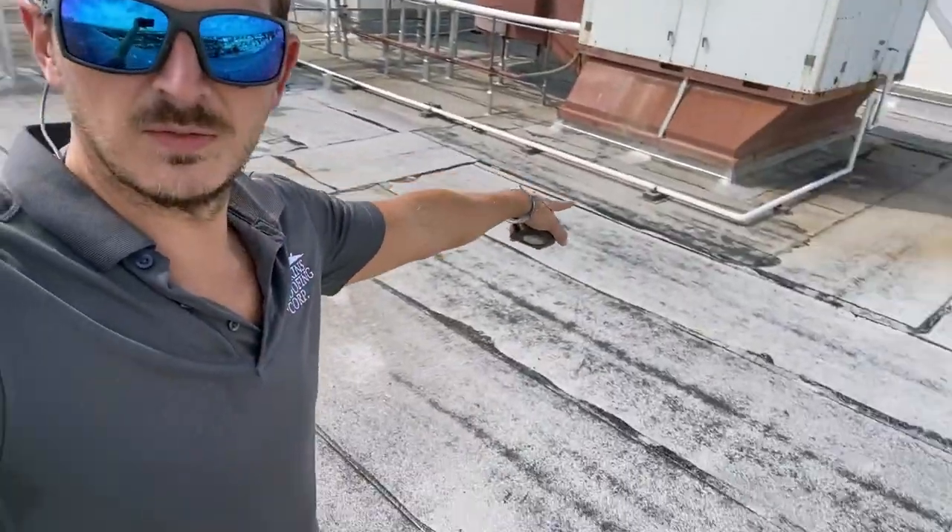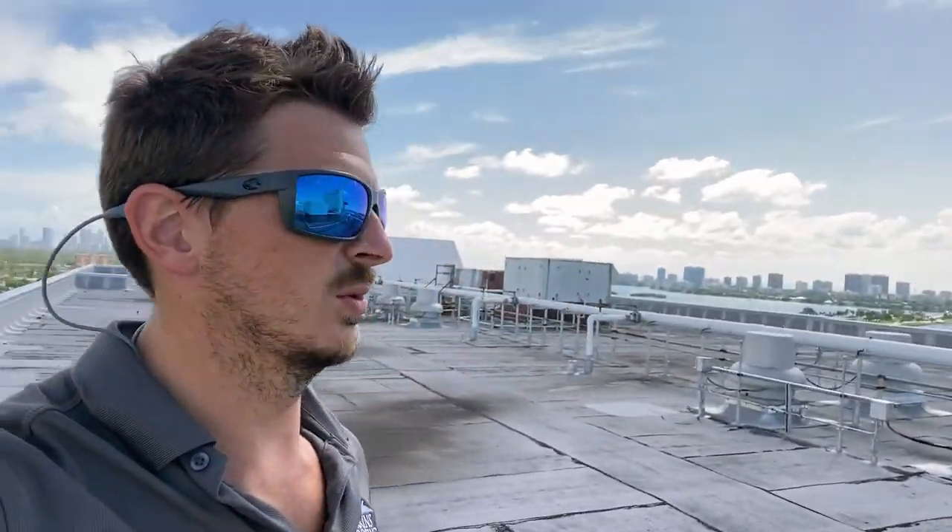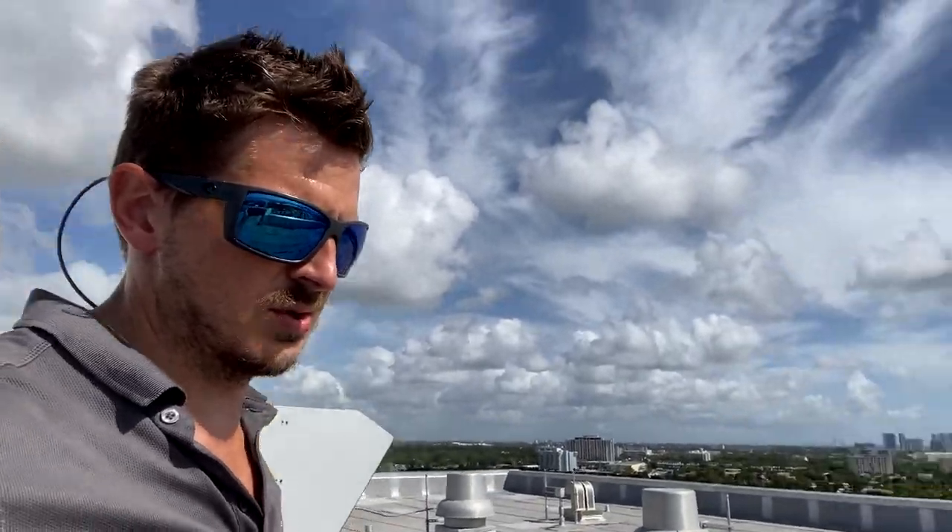Some of this isn't even up to code because it has to be an inch and a half off the ground. There's a lot of stuff that gets added into the contract on commercial flat roofs like this one. That's included but as an additional line item — drainage.